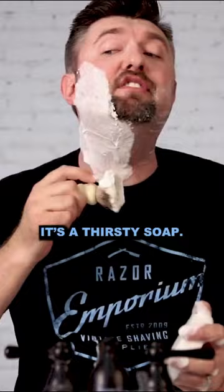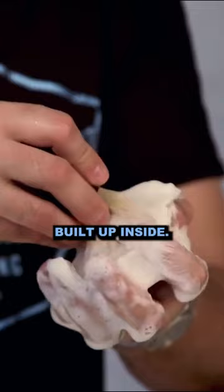I am noticing that the Mitchell's is a thirsty soap. Now we're going to use a boar brush, start bending down a little bit and getting the lather kind of built up inside.